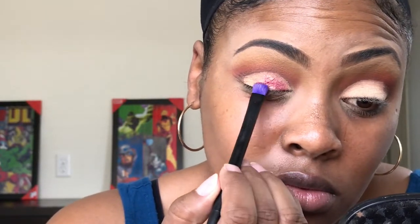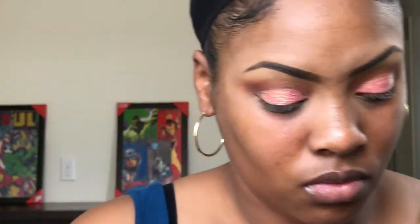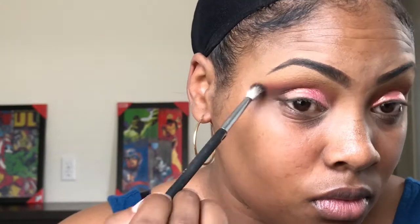Taking the MAC pigment in the shade Rose and the Inglot Duraline liquid, I'm going to tap my brush into the Duraline liquid and then tap it into the pigment and pat it on the eye where I cut that crease out. Then taking that chocolate brown shade from the Morphe 35O palette, I'm going to tap that onto the outer V of my eye so you really can't tell where the eyeshadow starts and stops, and I'm just going to blend those two together.